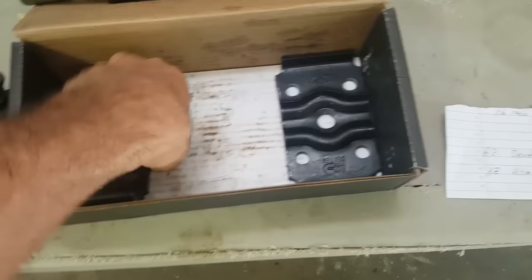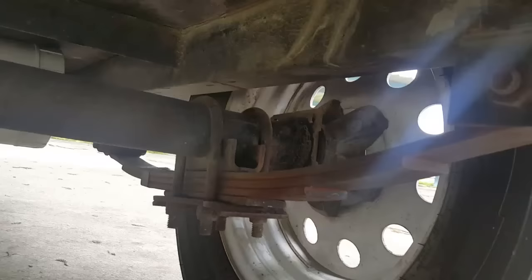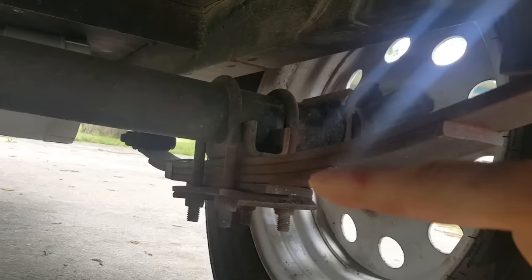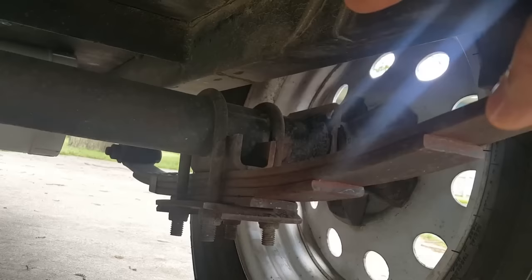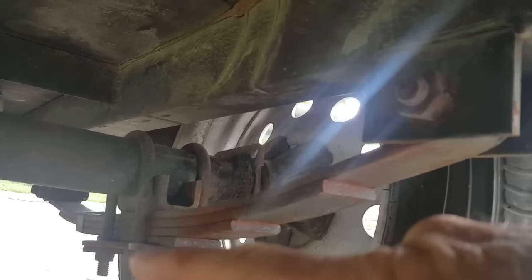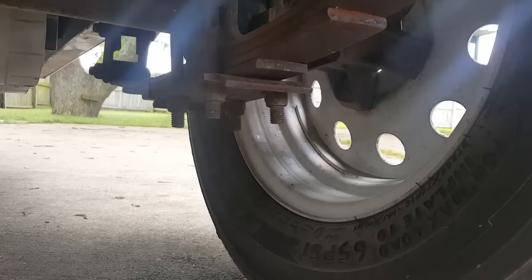Dexter is usually pretty good products, and it comes with installation instructions. The objective of this kit is — you see how the axle sits on top of the springs — we're going to take these U-bolts loose and put the springs on top of the axle instead. You should get at least the diameter of the spring as a lift, plus possibly the thickness of the spring itself, so this could result in a three to four inch lift.